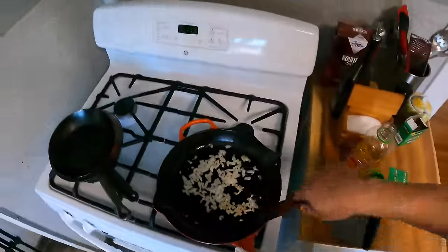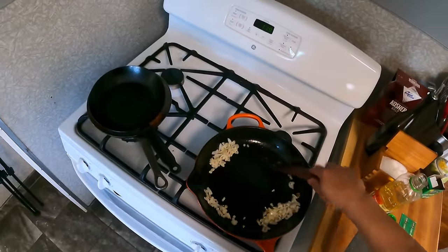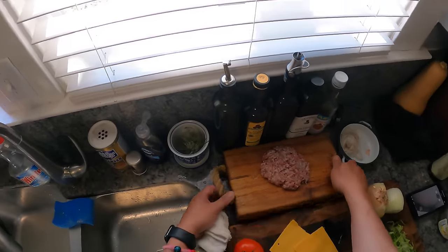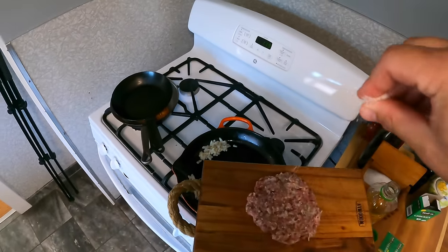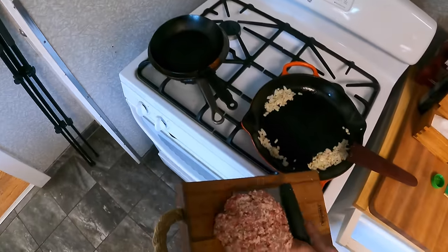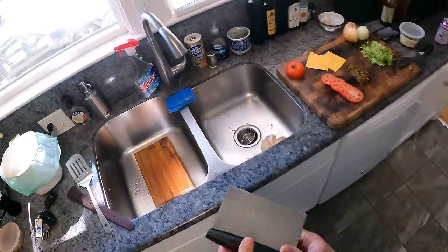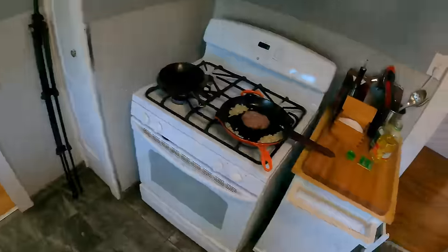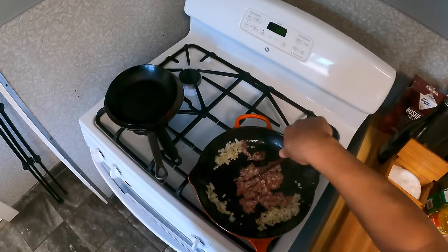If you go up to Spanish Harlem and get a chopped cheese at Haji's on 110th and 1st Avenue, what you should do after that is walk up another eight blocks to 118th and Lennox. There is Patsy's Pizzeria — the second or third oldest pizzeria in New York, one of the first five pizzerias in the country — and the only place in New York I know where you can get coal-fired pizza by the slice. Old-school New York pizza is cooked in coal ovens. Places like Lombardi's and Patsy's all have coal-fired ovens, and Patsy's in Spanish Harlem is the only place I know selling coal-fired pizza by the slice, still under two bucks.